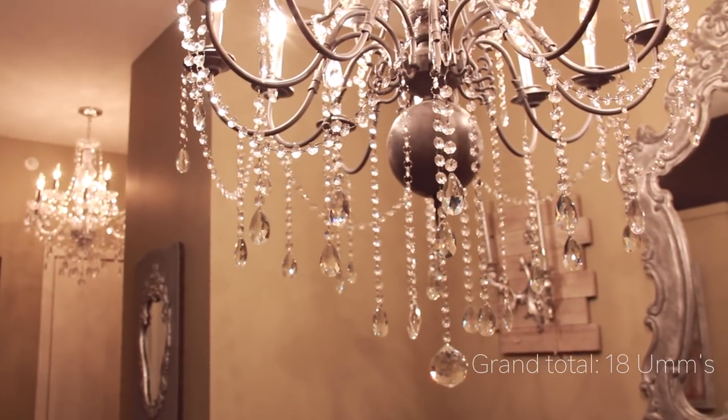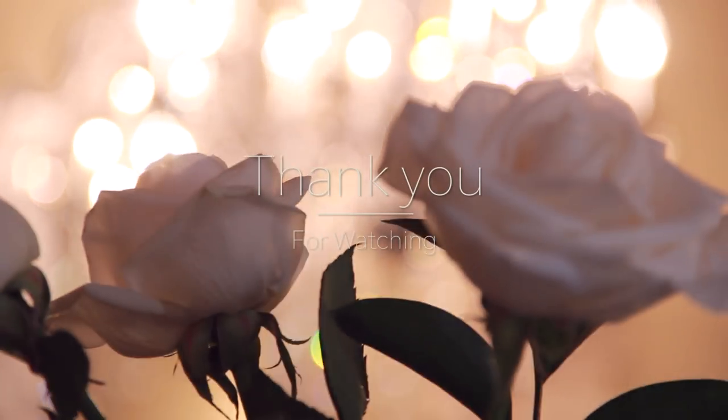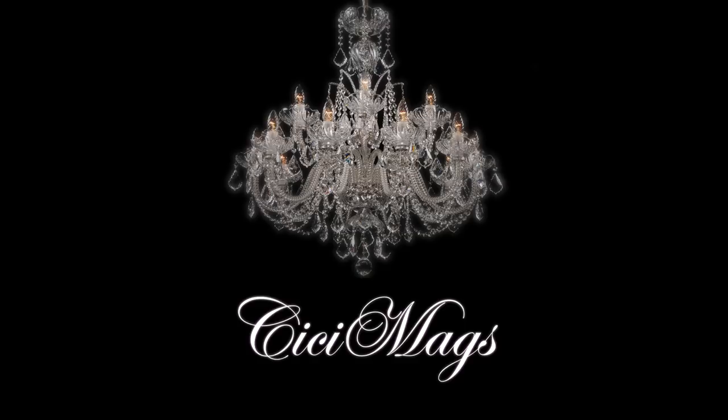That concludes this video, so thank you so much for stopping by and watching. If you liked it you can leave a comment or a thumbs up — you can also check me out on Instagram or check out my room tour. As always, thank you so much and stay blessed. Bye!